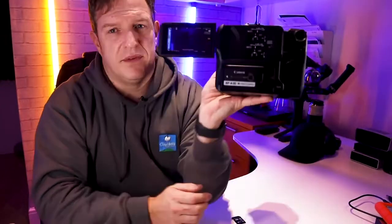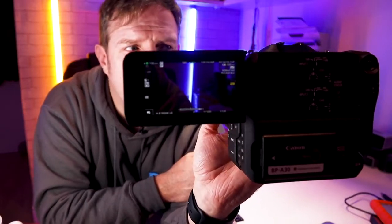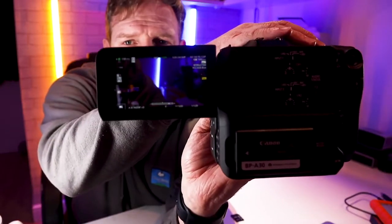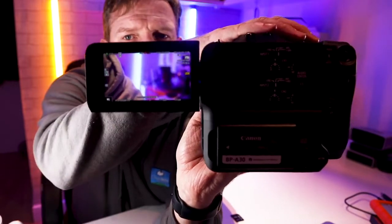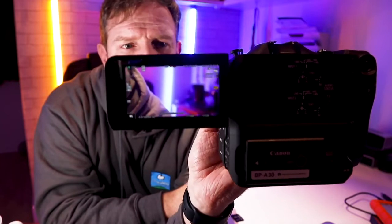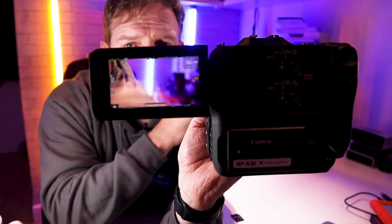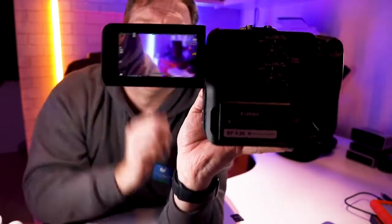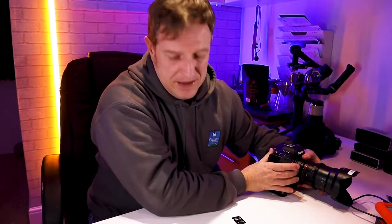You can probably see from the settings that it's on 4K 120 frames, and if I hit record now you'll see it's not stopped and it's quite happily recording — whereas had that been one of the 64GB cards, it would have already stopped after about a second.